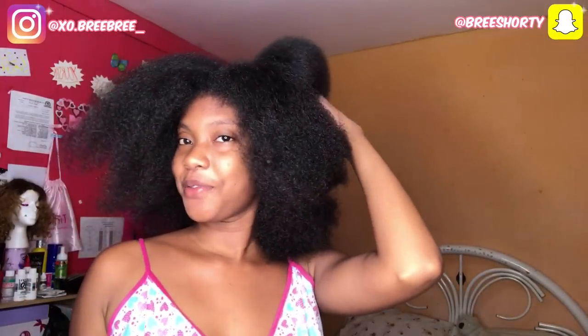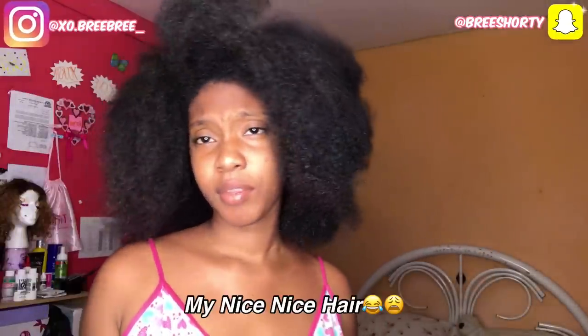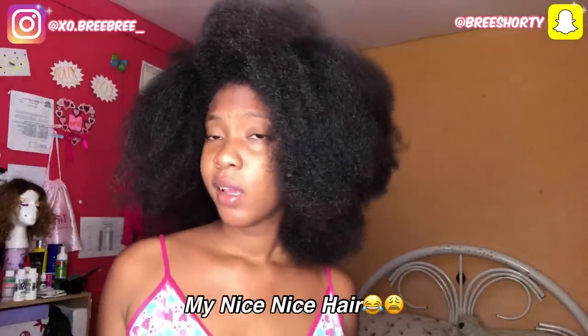Hey guys, so I just finished blow drying my hair. Now I'm going to plait it in some small plaits and things. Don't worry about it — I'm going to come back when I have it done to show y'all the results.